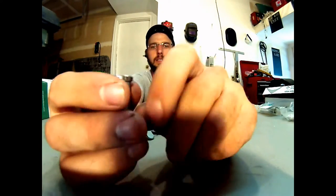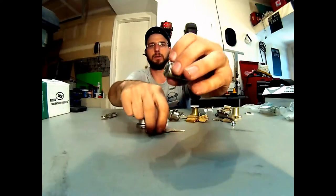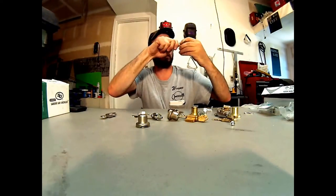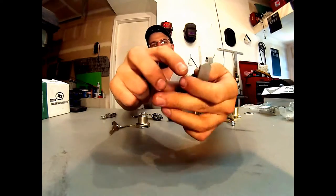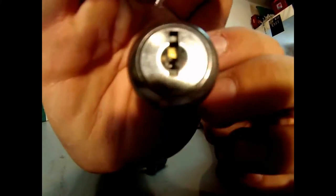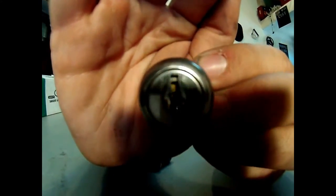Basically the key goes in and it arranges these discs in the housing, and then it allows it to go ahead and rotate. This would be what goes inside of there. You can tell instantly right away what it is because you can see these big square pieces inside the keyhole. I don't know if the camera is really going to pick it up, but you'll be able to see that directly right inside there.